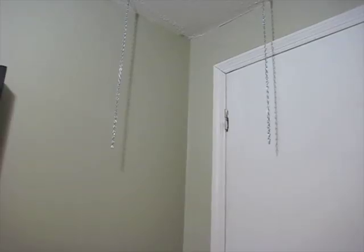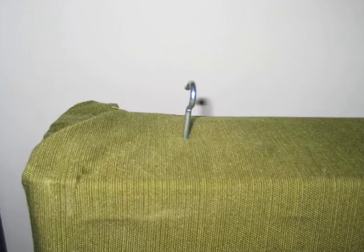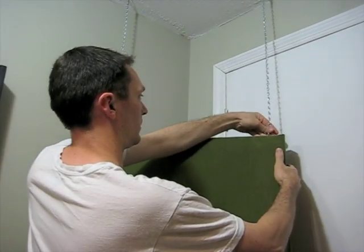In many home studios, it is common to have a door near the corner of the room. I decided to hang this corner panel with some chain from the ceiling and put my screw hooks on top of the panel. After hanging, this allows the panel to move in the event someone needs to open the door from the outside.